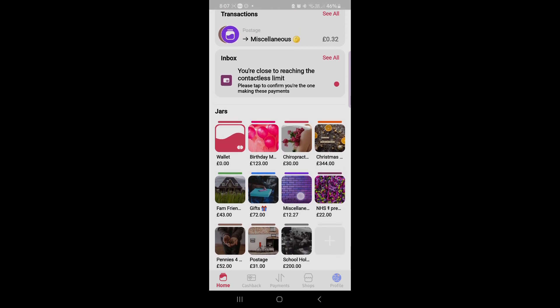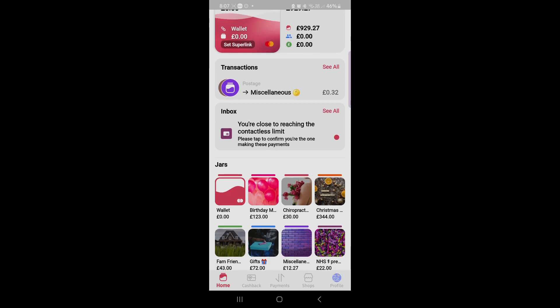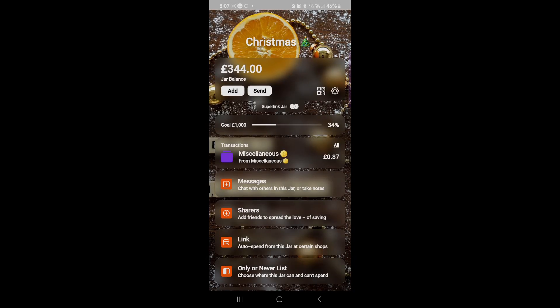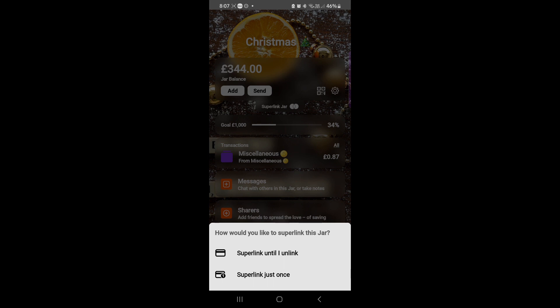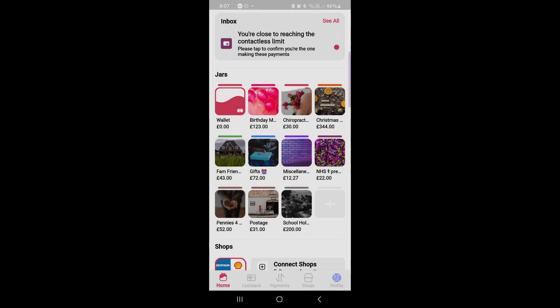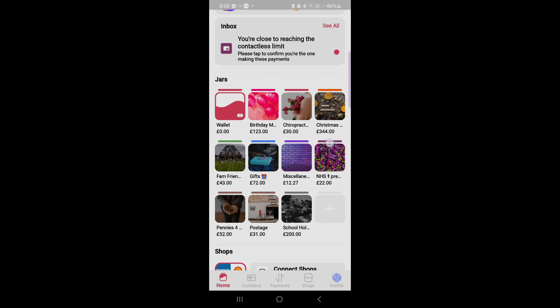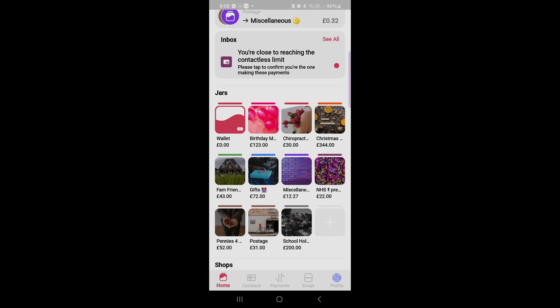A few people have been asking about Hyperjar — it's basically linked to an existing bank account. It's not a separate online bank like Chase or Monzo. If you click 'see all' under transactions, you can see all recent transactions. If you decide to spend out of a jar — say Christmas — you tap on it and under Superlink jar it gives you options: keep it linked if you know you'll keep spending from that jar, or just do it once if you want your next spend to come out of it. Once you've spent, just link it straight back to your wallet. You can unlink to shops as well and get rewards for linking to shops, though I don't bother. You can have as many jars as you want, name them, number them in an order, and put pretty pictures on them.